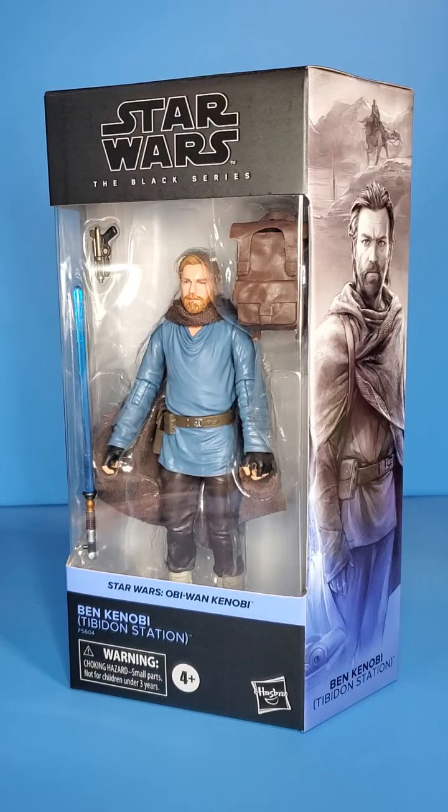What is up people, Skywalker Hendricks here, back with another video for you guys today. Today I will be looking at the Star Wars The Black Series Obi-Wan Kenobi — well, Ben Kenobi — Tibidon Station.